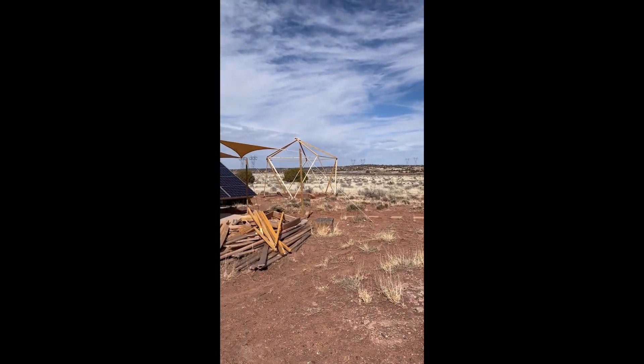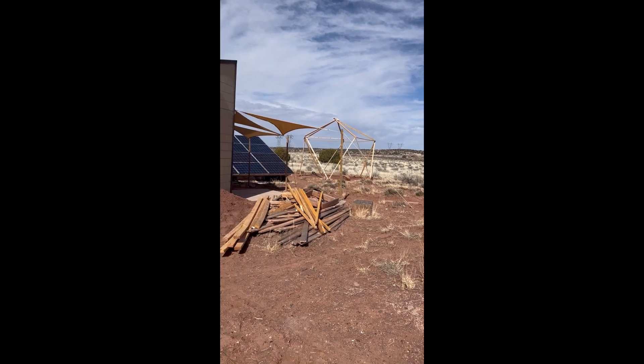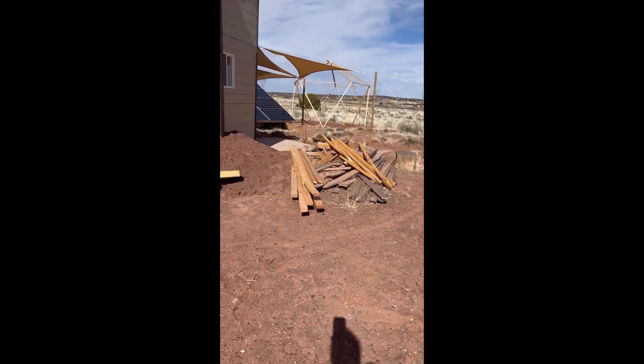Apologize for the wind noise, but we got the frame up for the little geodesic dome. I got a little bit more lumber and some more scrap.